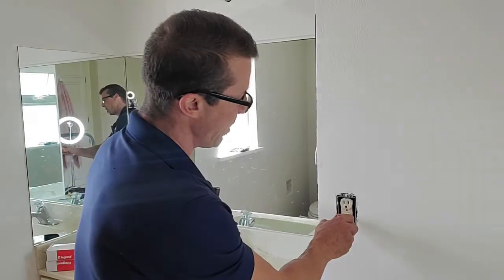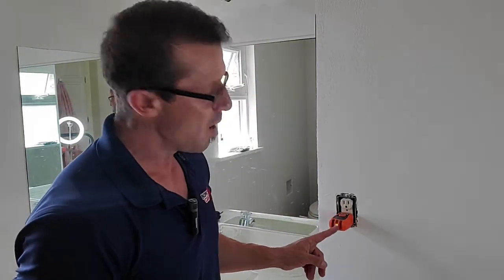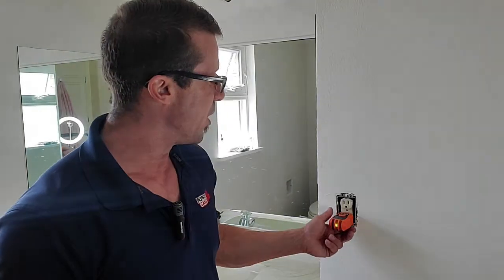Let's put the outlet tester in there and see what it says. Right now it only shows one light, which means it's a non-grounded outlet — it's not wired properly. So we'll try to fix that as we go.